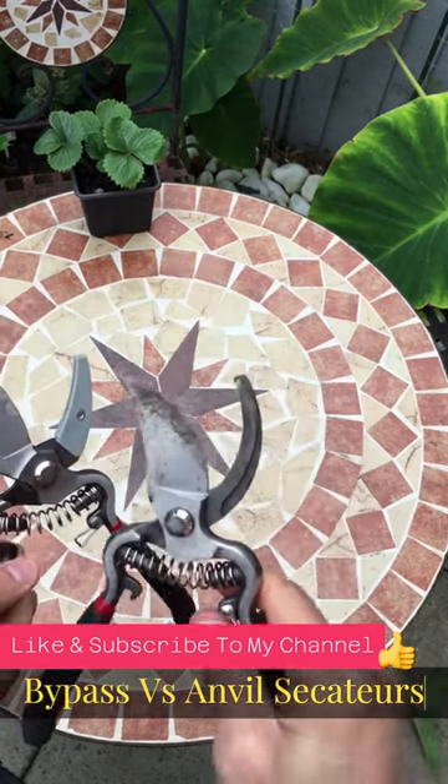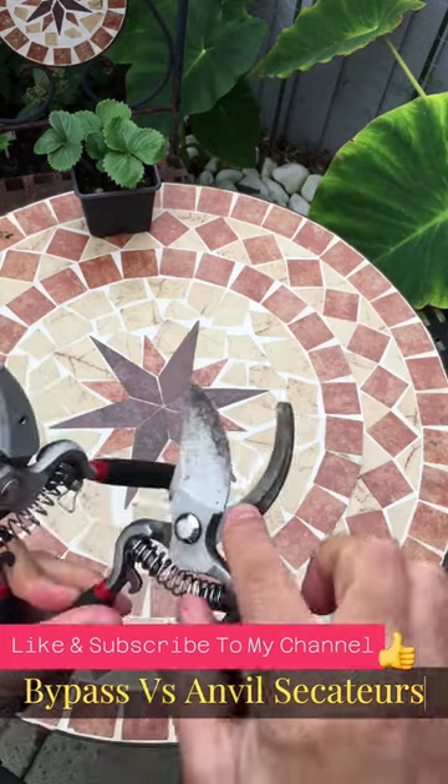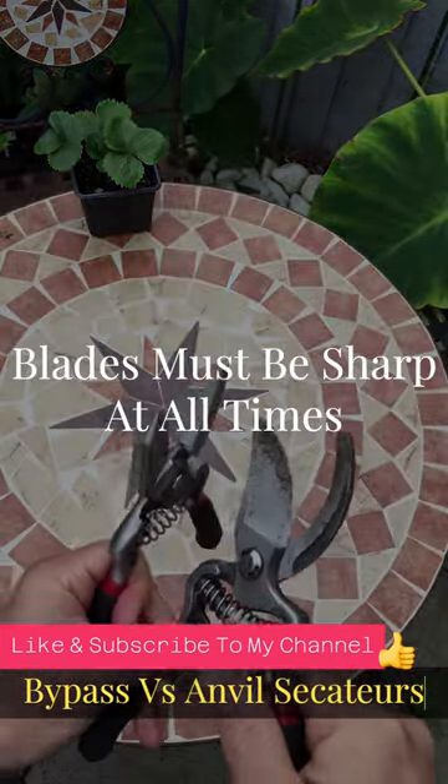Regardless of the Secateurs that you use, you must remember that the blades must be sharp at all times for an effective job.